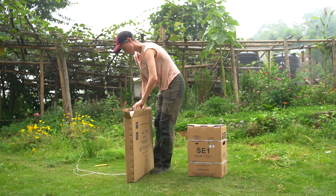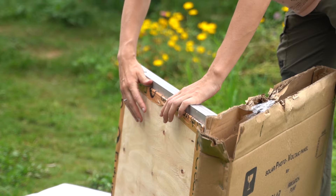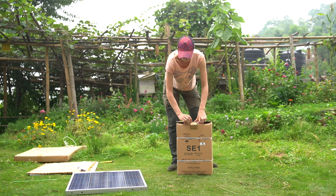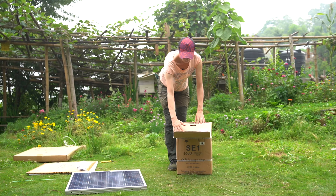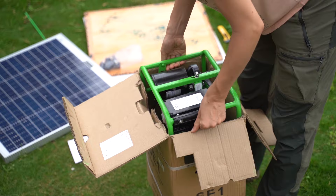When installing your SE-1, you will find a 60 watt panel and panel stand in the panel box. The pump, a seven and a half meter suction hose, a tools and spare bag, and an installation manual can be found in the pump box.